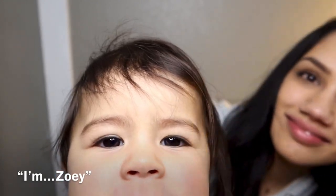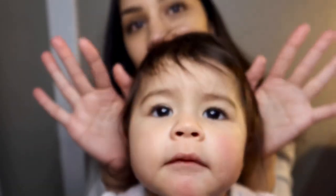Go ahead, talk — say 'I'm Zoe!' And with that adorable little moment, the video wraps up.